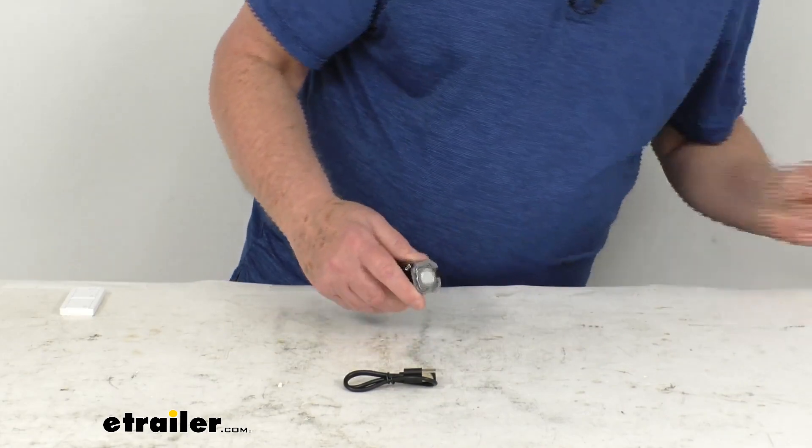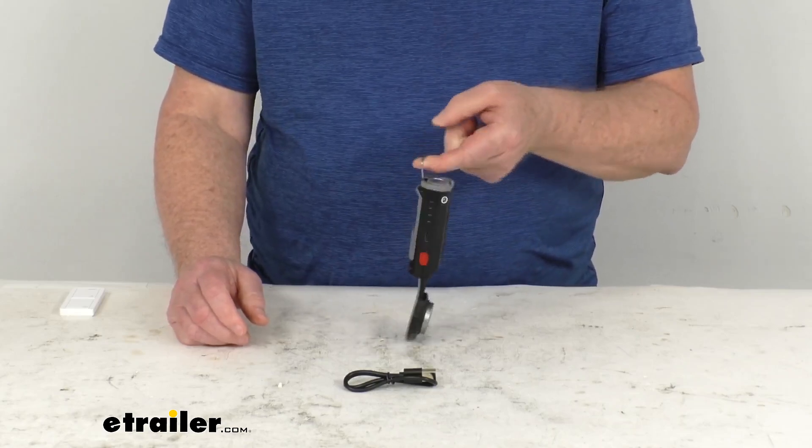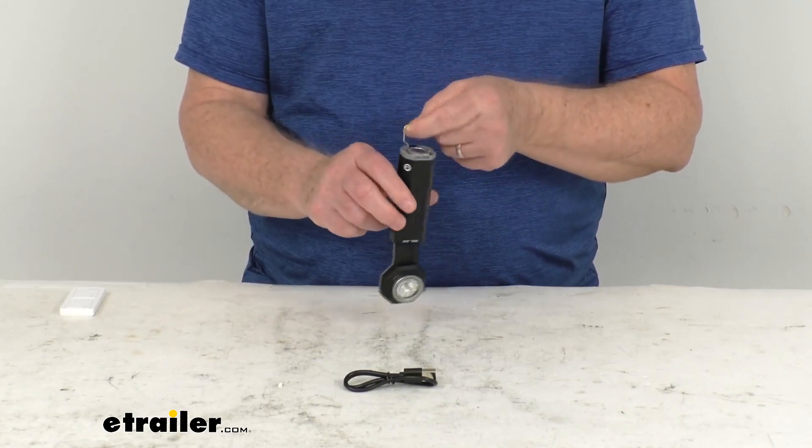Another feature — where the magnet is, if you just pop up the hook, it offers a hanging hook that lets you hang the light down from the ceiling of your tent or on a branch to illuminate a campsite.